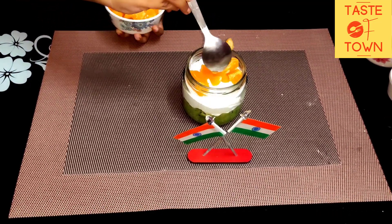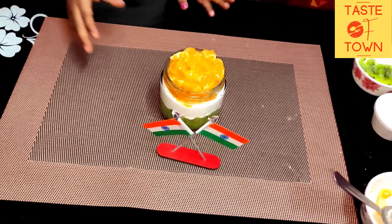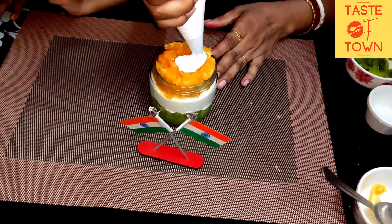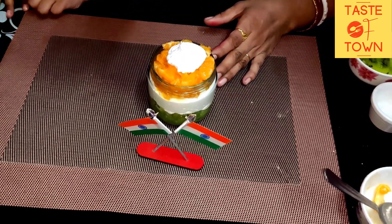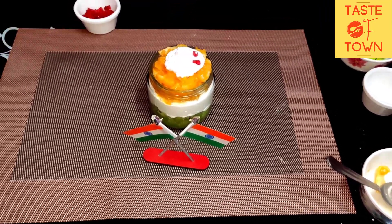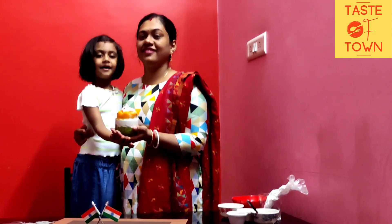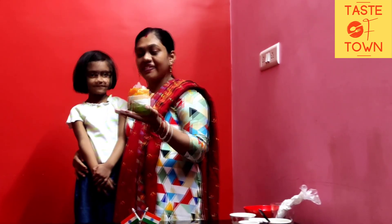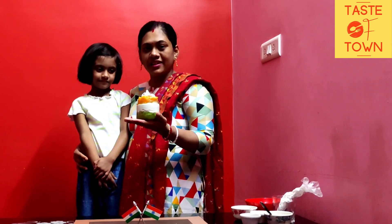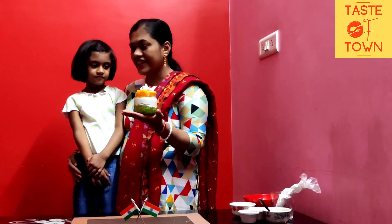Then we will add it to the orange layer. Cook and enjoy the cream and the soup. The soup will be prepared and we will enjoy it. It's a good thing, so you can try it with your taste.